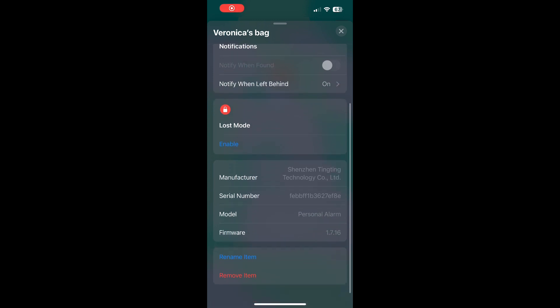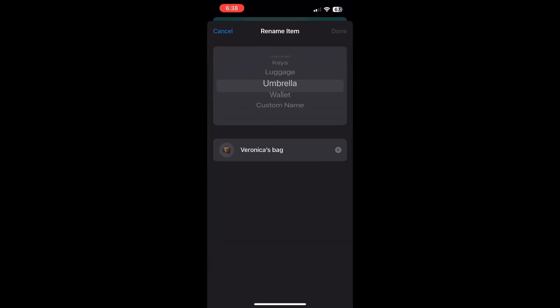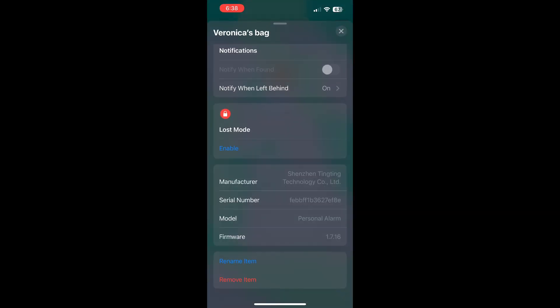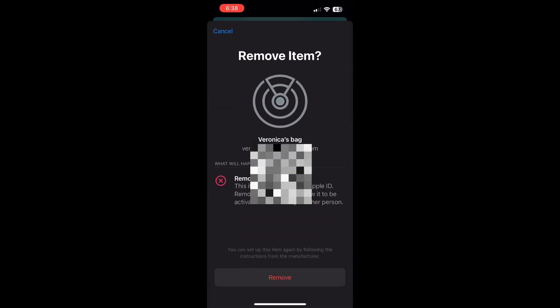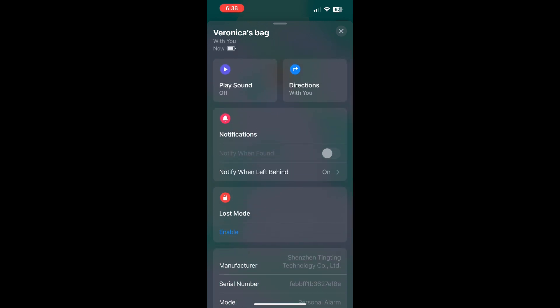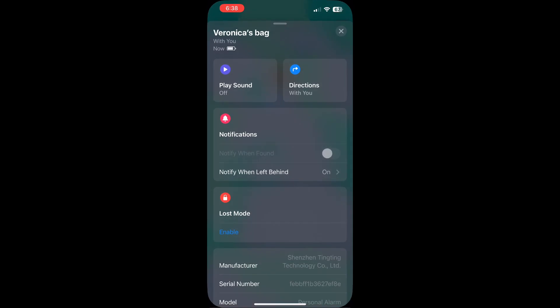I want to give you more details on all the things that you can do with the app. You can change the name of the item that you are going to be using. You can create a custom name with emojis, whatever you want to add. You can also remove this item and add something else if you would like. What I really like is that it will also give you directions, and there's the option to alert you if you leave your item behind.